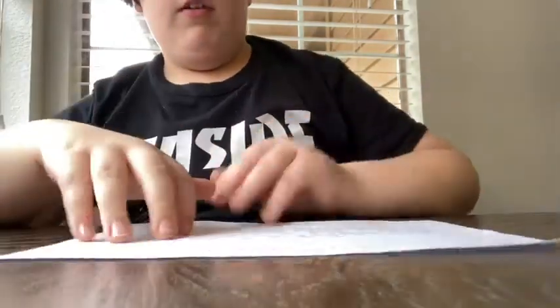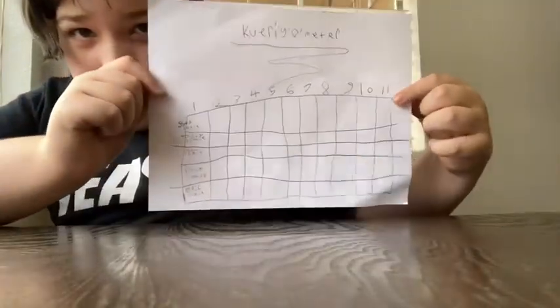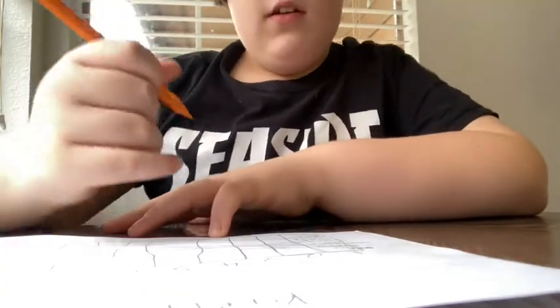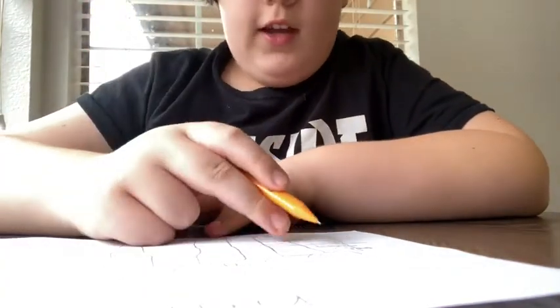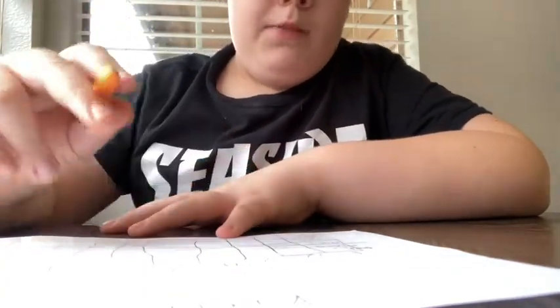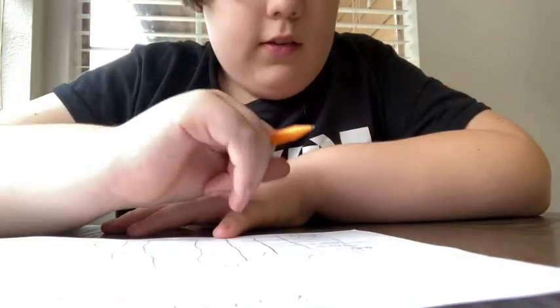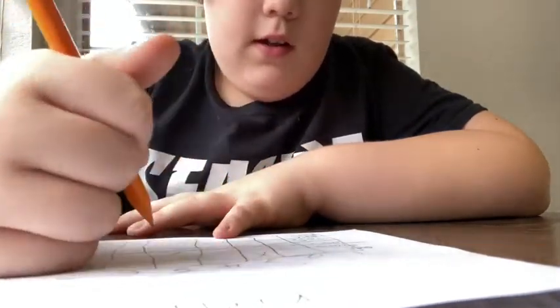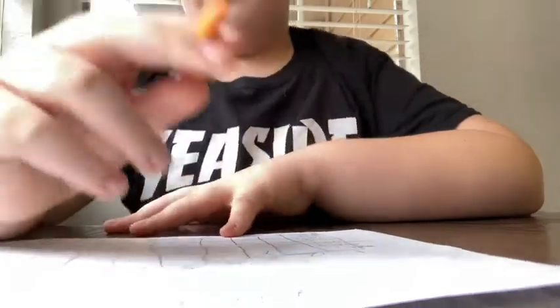I'm going to grab the Keurig-o-meter and rate it. On a scale of one through eleven on the good scale, I would say it's a solid three. On the tasty scale, I'm going to give it a five — I think it's okay.